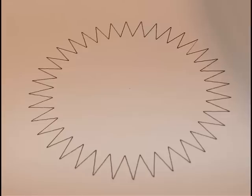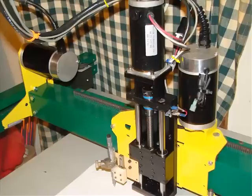Clearly the Z axis lead screw is a little noisy and totally inappropriate at that speed, but otherwise the Geckos and servos are great.